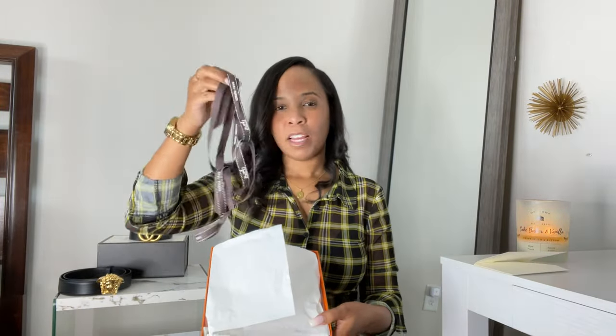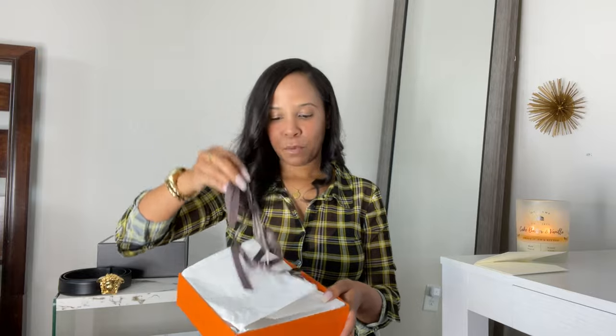I have worn this belt a couple of times and yes, we are going to talk pricing, sizing, and everything. This is the little receipt — it always comes nicely wrapped with ribbon and everything like that.